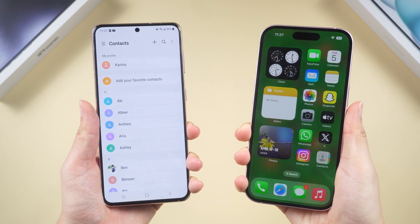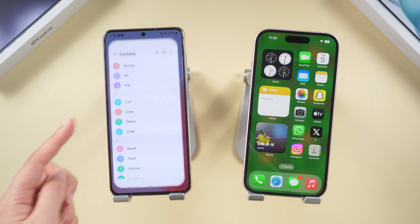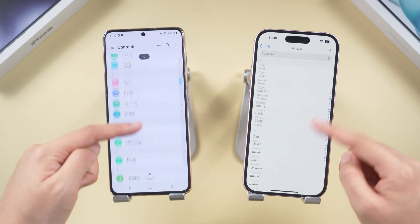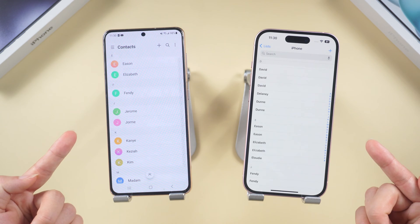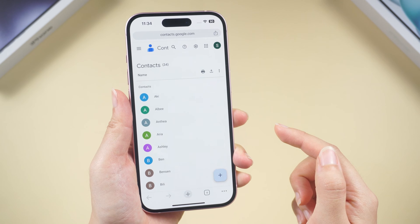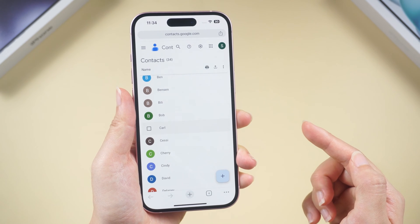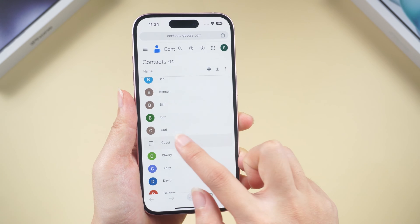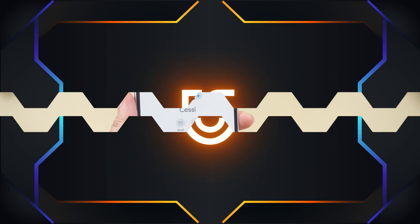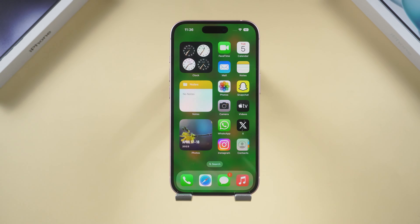Today's tutorial is about how to import contacts from Gmail to iPhone. If you've recently made the switch from Android to iPhone, one of the essential tasks on your checklist is transferring your contacts. Fortunately, if you've been using Google Contacts on your Android device, you can seamlessly import them to your new iPhone without needing your old Android phone. Let's dive right in and get those contacts migrated.